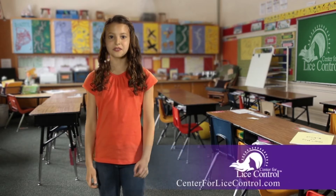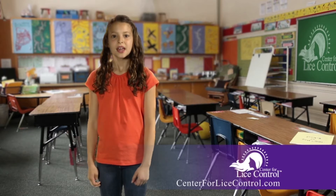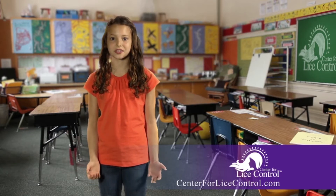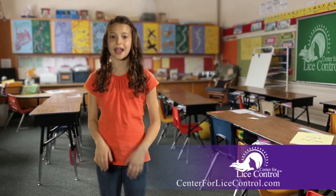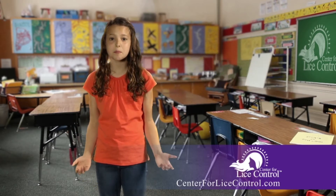Hello, Olivia here. If you didn't watch my awesome introduction video, I suggest you do — it tells you a lot about lice. You're probably watching this video because you found some. Now what? Well, if you are freaking out, don't. This isn't a big deal. I had lice, and getting rid of them is simple.